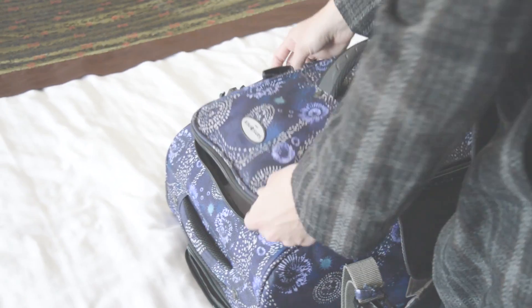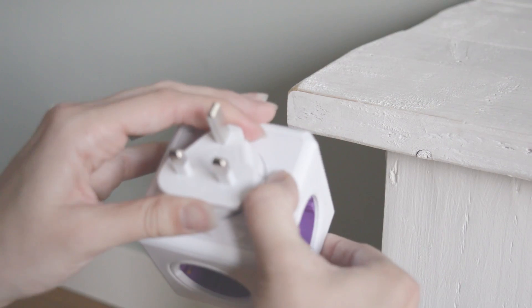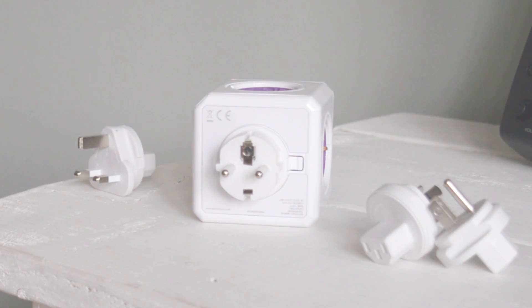Whether you are traveling the world or sleeping in the comfort of your own home, you only need one PowerCube Rewireable to charge your devices more conveniently and efficiently anywhere you are.